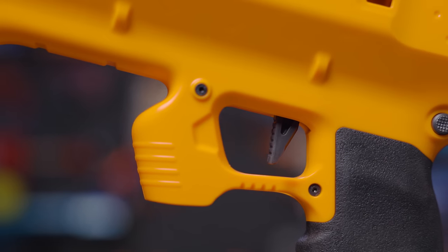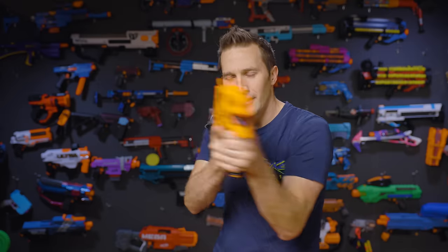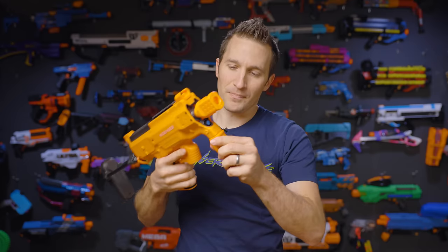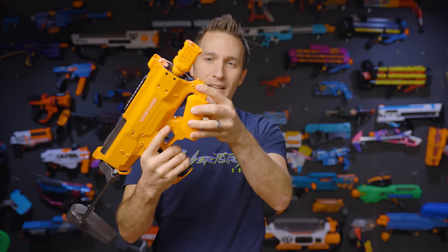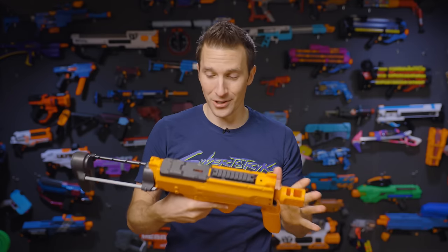We've also got an additional rest here, which is actually kind of nice. If you want to get nice and tight, you could pull this off completely and function like this — it also feels very good as a tiny mini grip. I was a little disappointed to see that this does not rotate. I was kind of expecting this to be something you could angle, but in its current configuration it does feel quite good.